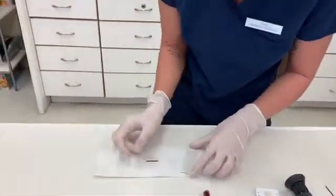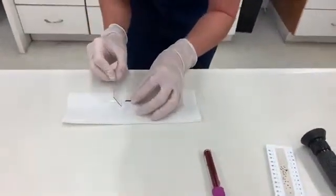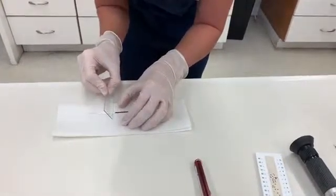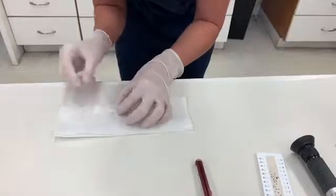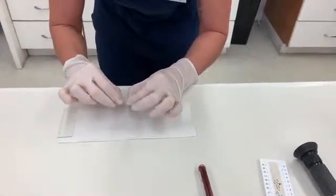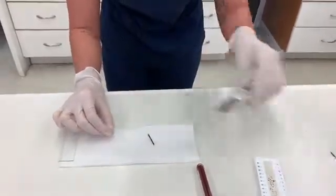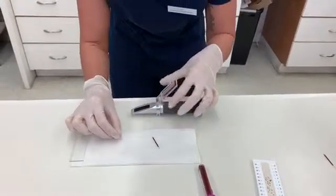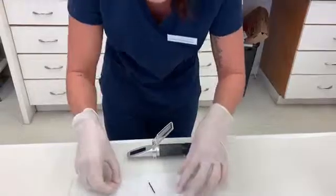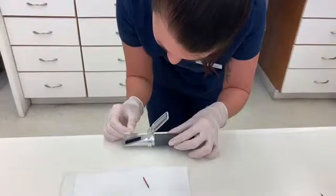So you'll grab your microscope slide and just slide it along the tube here to create a breaking point. Then using your fingers, you're going to break the tube where you had slid the microscope slide. Grab the refractometer, and using the opposite end — we don't want any glass shards falling on the refractometer — so you're going to use the other side to gently place a sample on it.